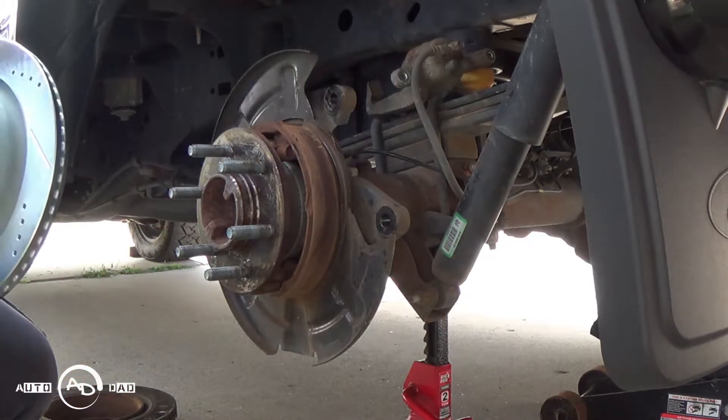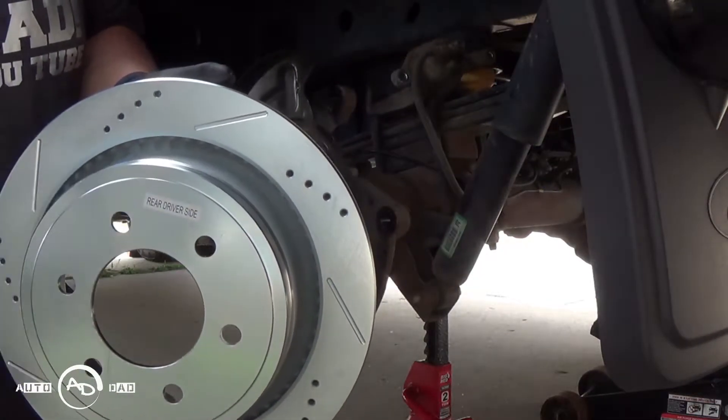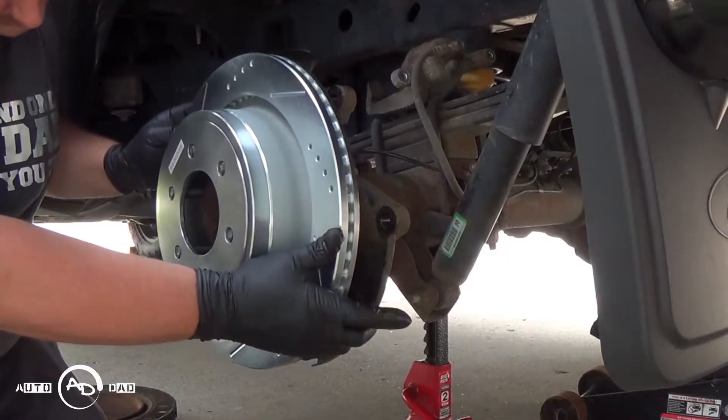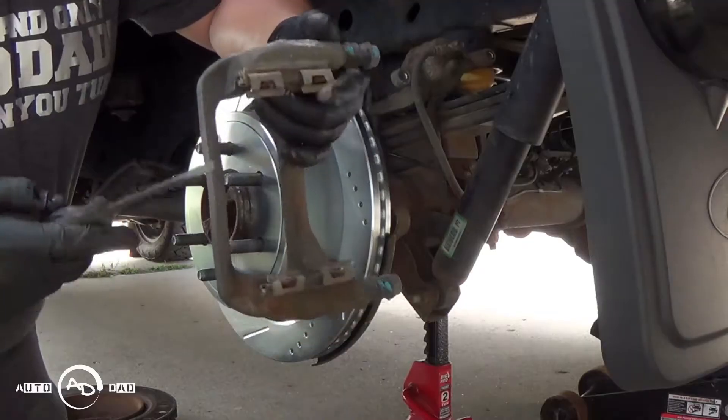If you've ever dealt with drilled and slotted rotors, they are marked which side it is because of the slots. Let's take our old guides.